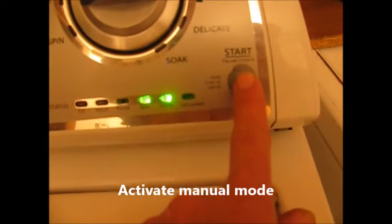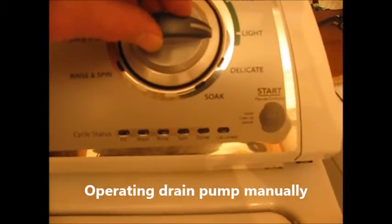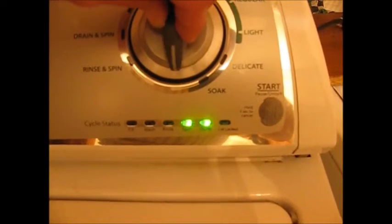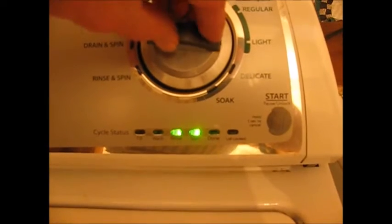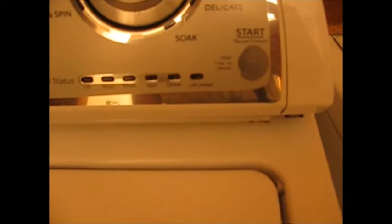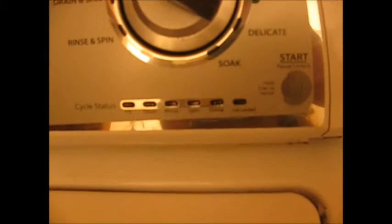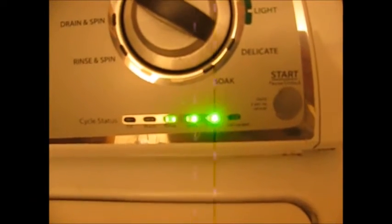We're going to press the start button to activate the manual mode — all the lights are going to go off. Here's what we're trying to do: we want to operate this drain pump manually, so we're going to get it into the drain pump manual mode. We need to get the rinse, spin, and done lights on at the same time — just keep clicking until there it is. Now we're going to hit the start button to activate it. It's silent. It's dead — it should be running right now.